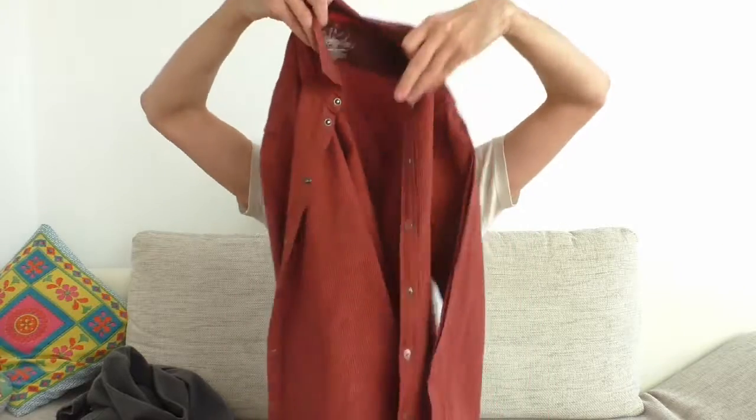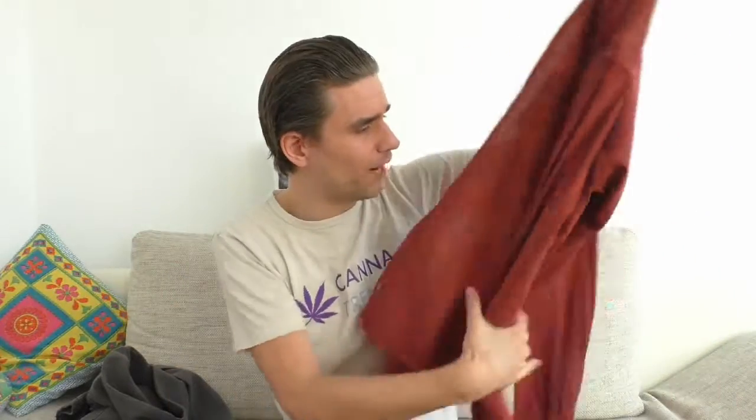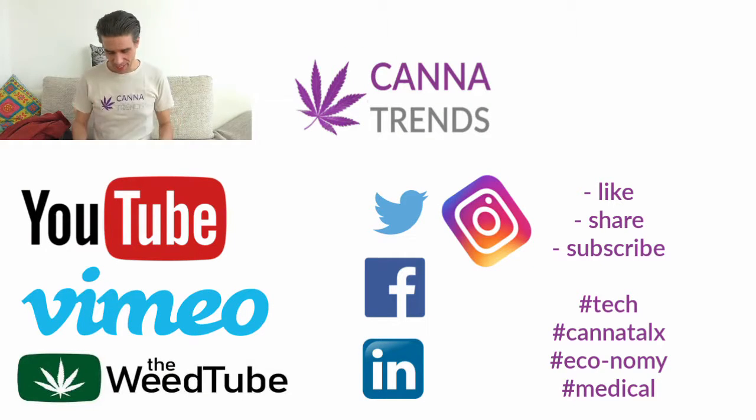I'm slowly changing my wardrobe from cotton to hemp clothes. Here's another shirt I really like as well. That's the story behind this shirt — leave me your comments on what you think about the new shirt and about hemp clothing sustainability in general. Hit the like button, leave a comment, and of course subscribe to the channel.